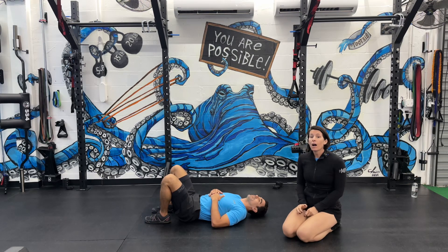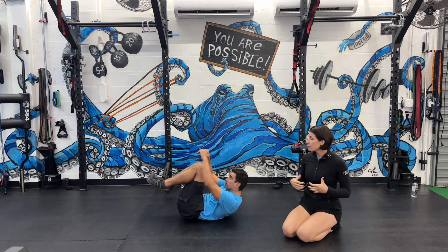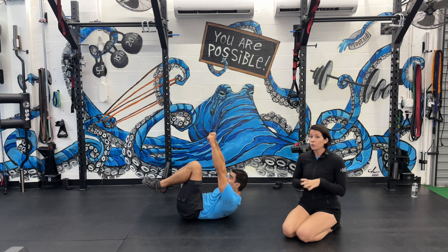Hey guys, today we're going to go over a hollow hold variation where your arms are reaching at the sky and your knees are tucked in. So what Roger's going to do is first tuck his pelvis, he's going to reach at the sky, and when someone really reaches the sky with intention, their ribs compress in. It's a great method to teach hollow hold positioning.